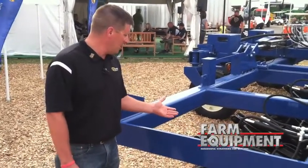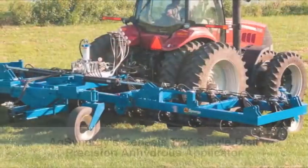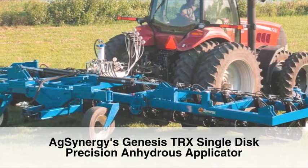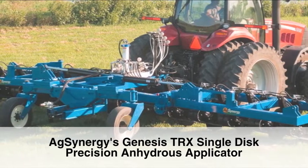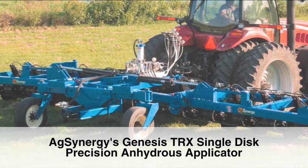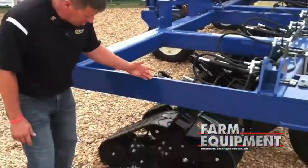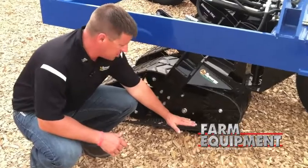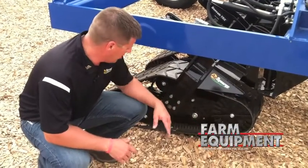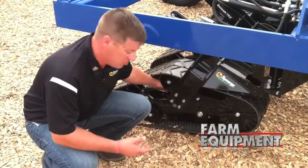We're really excited about today — not only our toolbar itself, but our single disc opener, the Genesis TRX. It's an idea born from our producer-owners who were looking for a solution for precision no-till nutrient application. What makes this opener stand out and gets people's attention is the tracks. What these tracks do is allow us in a no-till situation to push residue down, hold it tight against the ground so that we can cut it and make a trench with our coulter disc without disturbing the no-till residue.